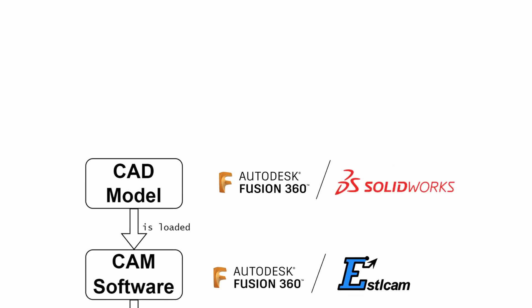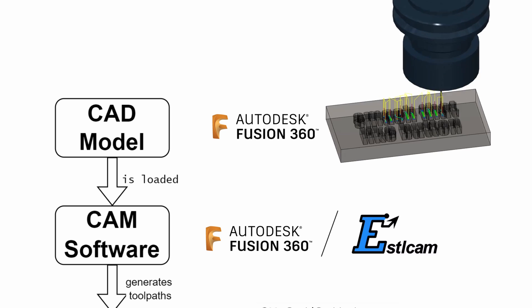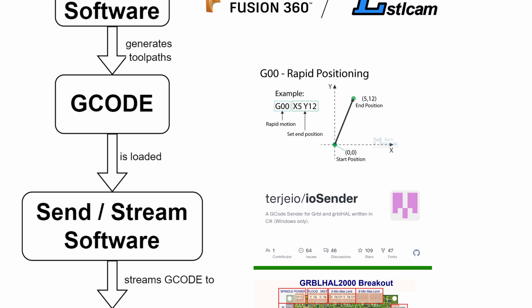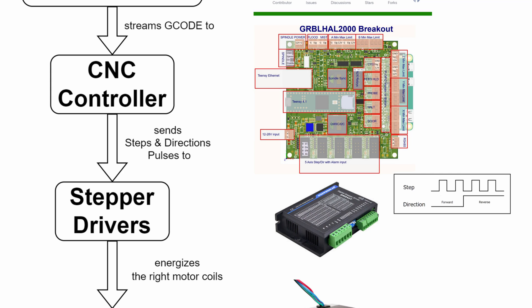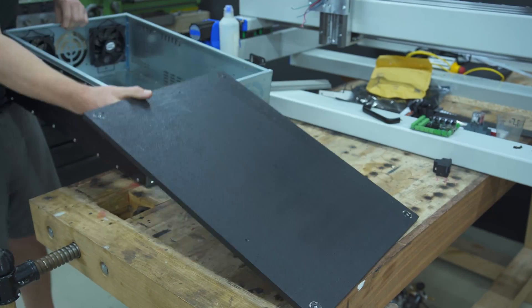The workflow goes like this: you load your model into your CAM software, generate the toolpaths and save the G-code. The G-code is then loaded into IO.Sender, which provides a user interface and streams the instructions to the microcontroller. The microcontroller translates the G-code into steps and direction pulses and sends it to the stepper drivers, which use the 42 volts from the power supply and input from the microcontroller to turn the stepper motors. Enough talking, let's make some progress.